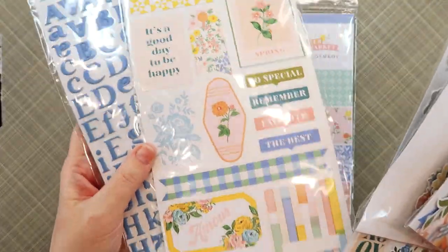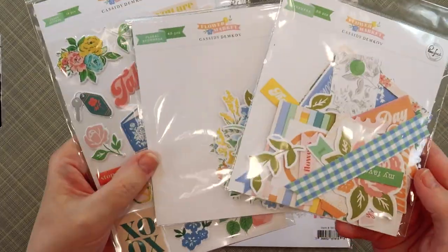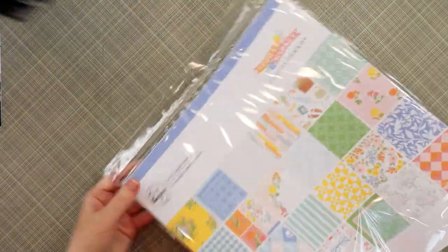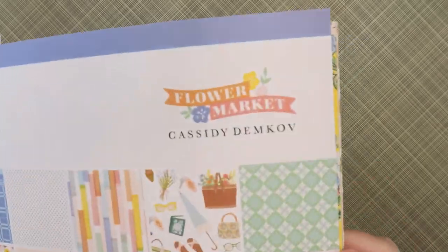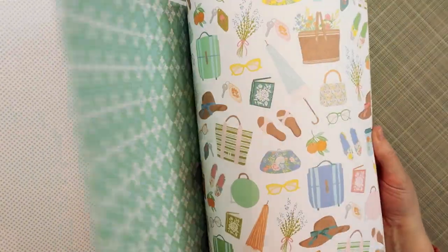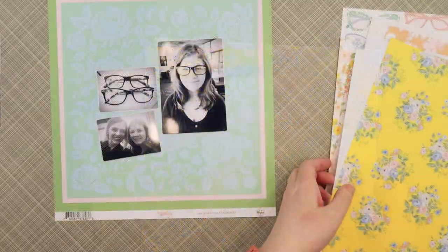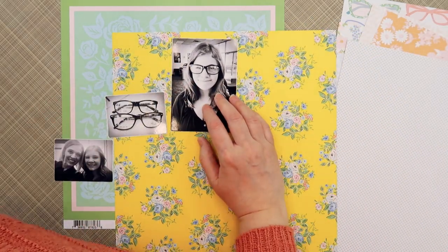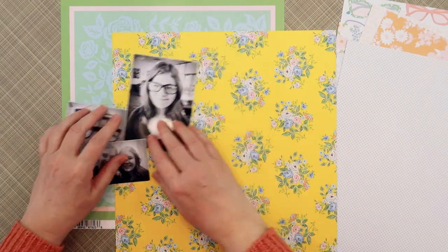I still have 10 inches of snow on my front lawn, but I am ready for some flowers and some beautiful fresh spring colors. Hi everyone, I'm Jana Eubank and today I am working with the Pinkfresh Studio Flower Market Collection. I recently picked up this collection because I love the colors — I'm just ready for some bright, fresh florals. And let's be honest, florals are always the answer, right?